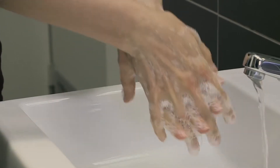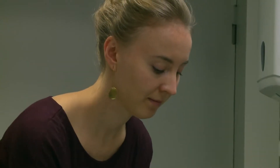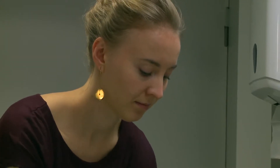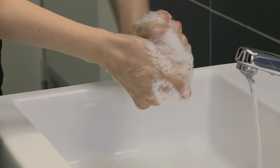Rub again palm to palm with fingers interlaced. Rub the back of your fingers to opposing palms with fingers interlocked, repeating this action for each hand.